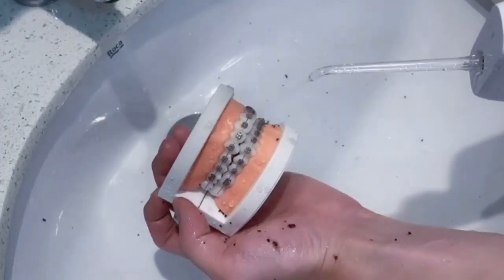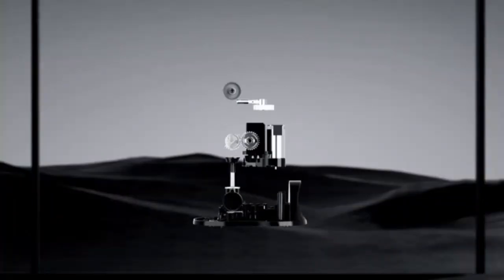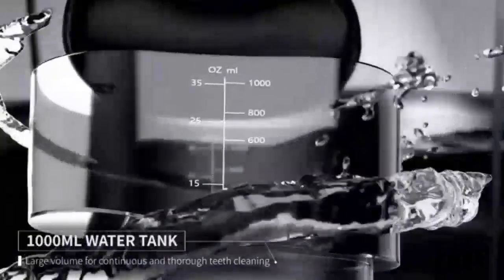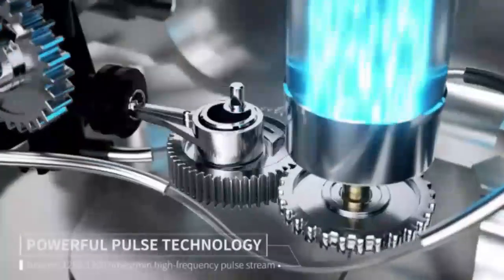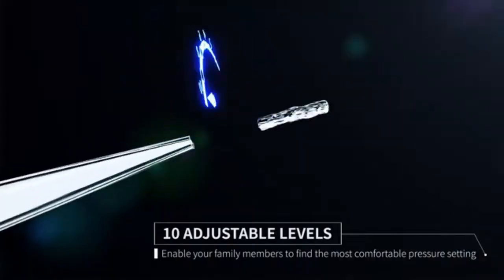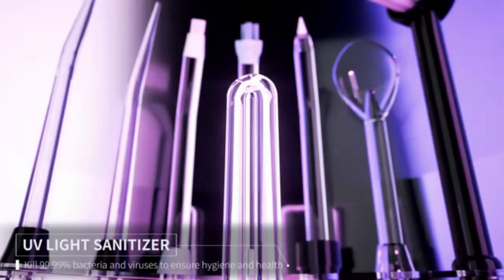Elevate your dental care routine with the MySmile LP21 UVC Sterilizable Cordless Water Flosser, designed with five cleaning modes for a personalized oral care routine. Its UVC sterilization technology ensures a hygienic experience, while the cordless design adds convenience for use at home or on the go. Paired with non-sensitive advanced teeth whitening strips, you can safely and effectively brighten your teeth without discomfort. The combination of deep cleaning and gentle whitening offers a complete solution for oral hygiene, helping you maintain a sparkling smile every day.